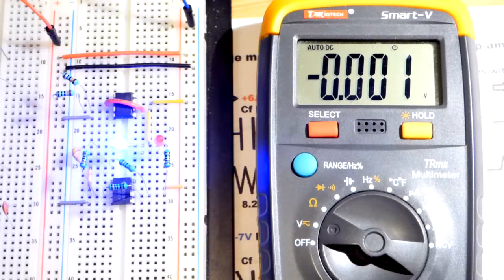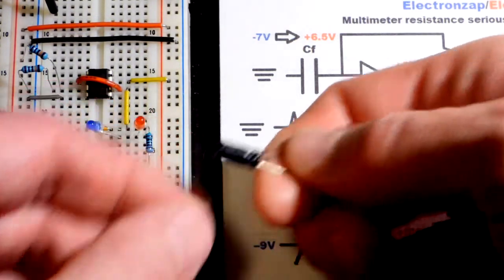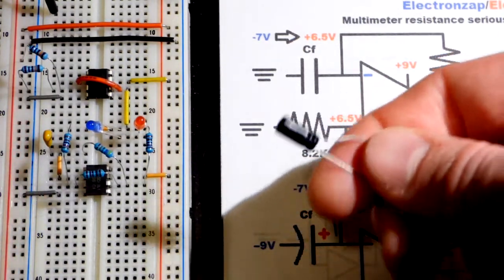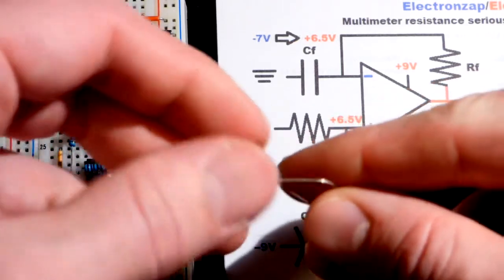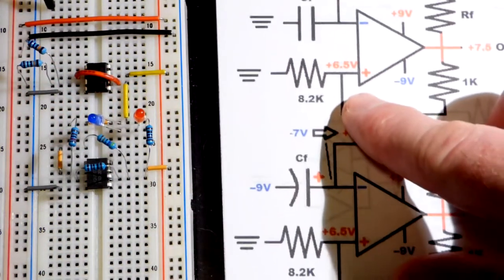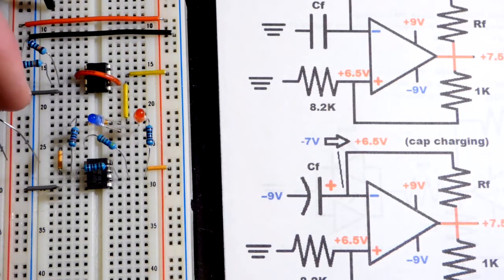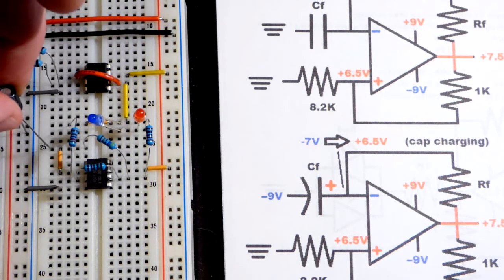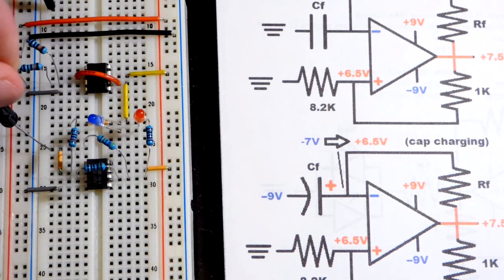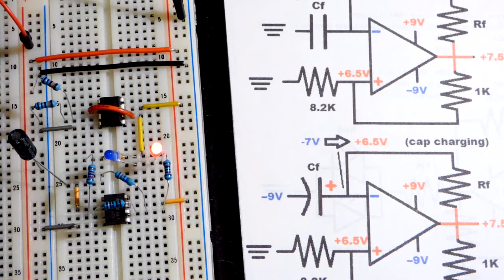What we can do instead is go to a larger capacitor. This one is 4.7 microfarads, where the other was 0.47 microfarads — so this has ten times the capacitance. This is an electrolytic capacitor though, so one side needs to be more positive than the other; there's a gray dash on the side that needs to be more negative. Instead of going to ground we'll connect it to the negative rail, which is the most negative part of the circuit. We attach it to the jumper going to the inverting pin. With the 470 kilohm resistor it will flash about ten times slower — really slow.